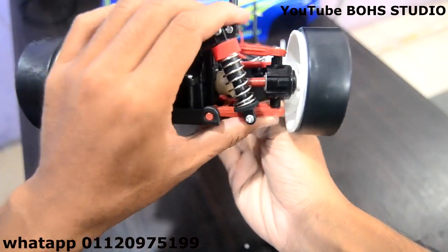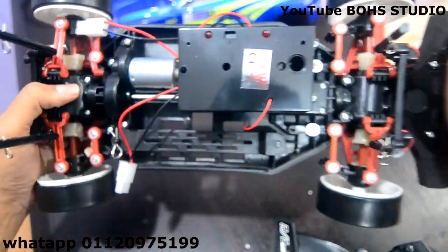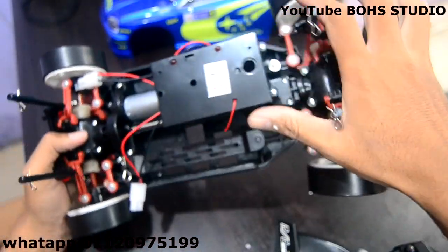Kalau yang lama punya, yang V1 tu, dia tak ada spring. Dia keras lah, dia semua keras. Ni bahagian dalam dia. Board dia pun dah lain, pakai frequency 2.4G.